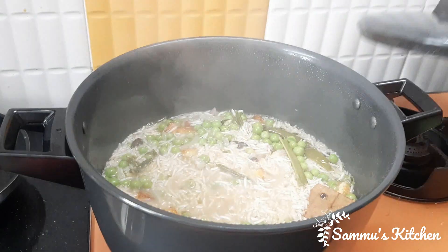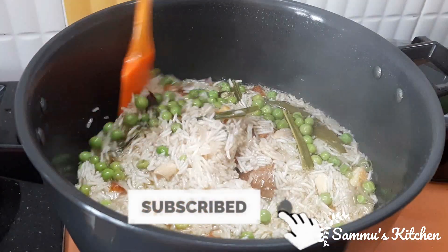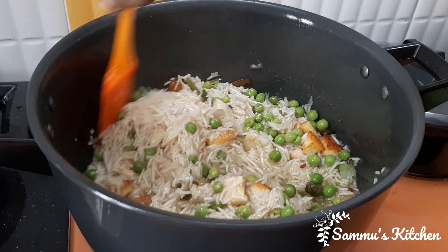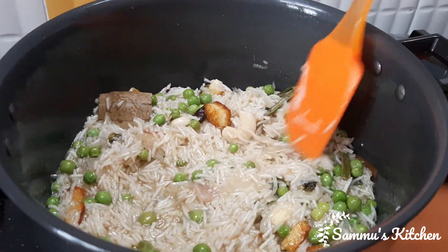Put the rice in the water and cook it. Put rice into the water and cook in a small bowl. Put the rice in the water and add the rice. Cut the rice in the water and cut it into the pan.